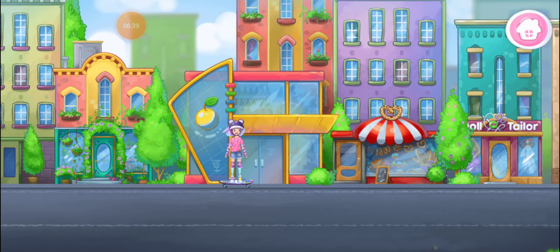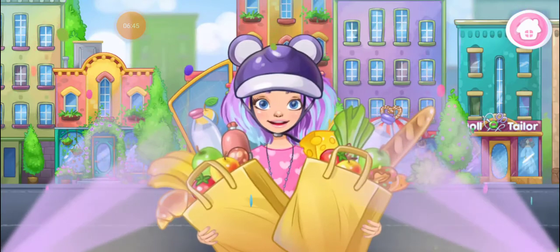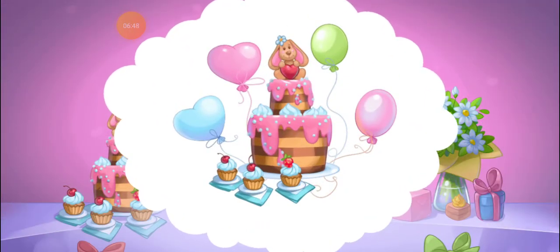Now let's go to the grocery store. All done! Our doll is invited to a birthday party. Let's sew her a beautiful outfit.